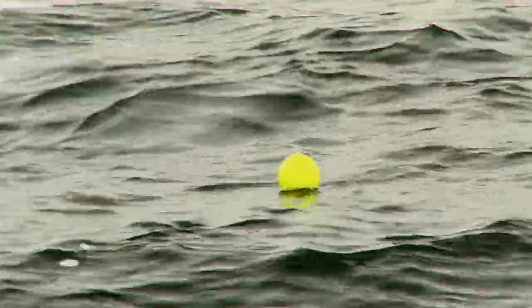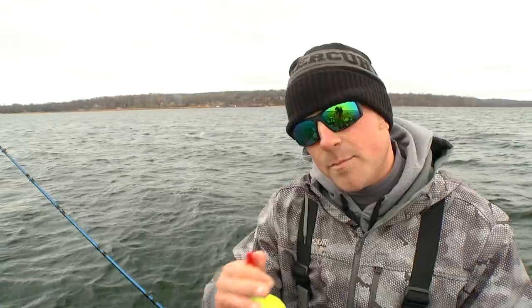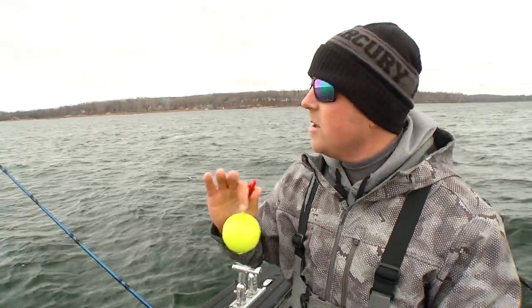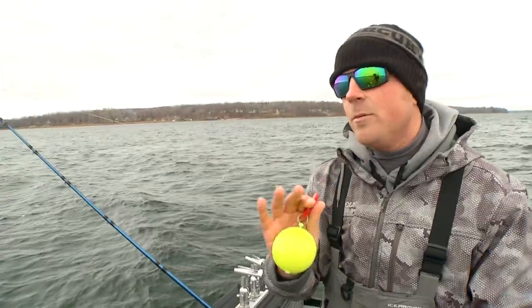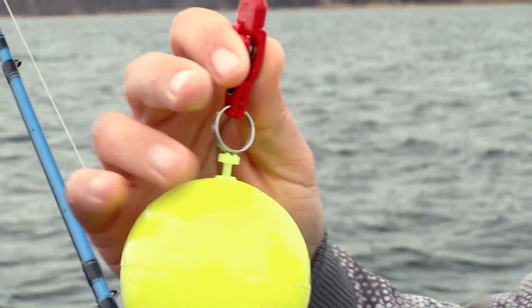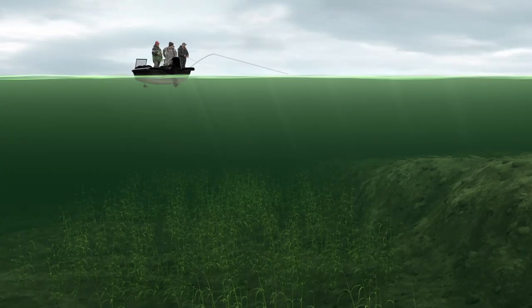But if you're in a situation where you want a little more spread, or depending on conditions — maybe the wind is blowing into the break in a certain fashion and you have to get that bait away from the boat a bit to keep it exactly where you want — we're actually going to use just a big bobber right here with an offshore clip-on.